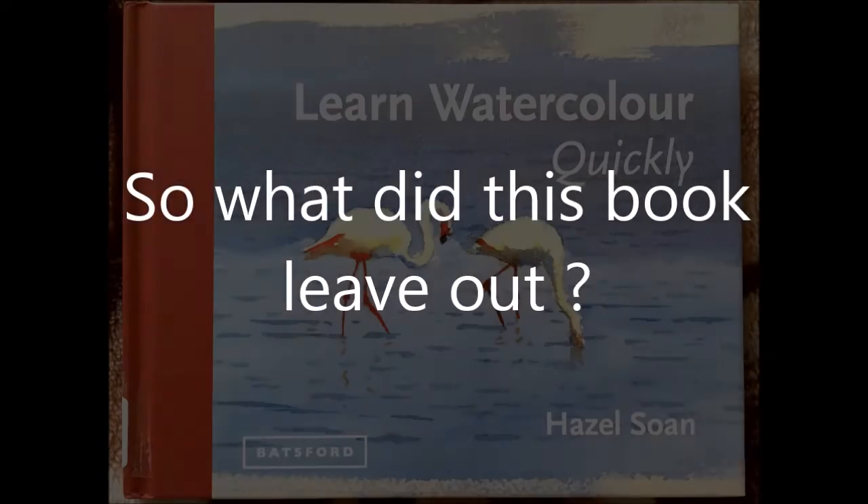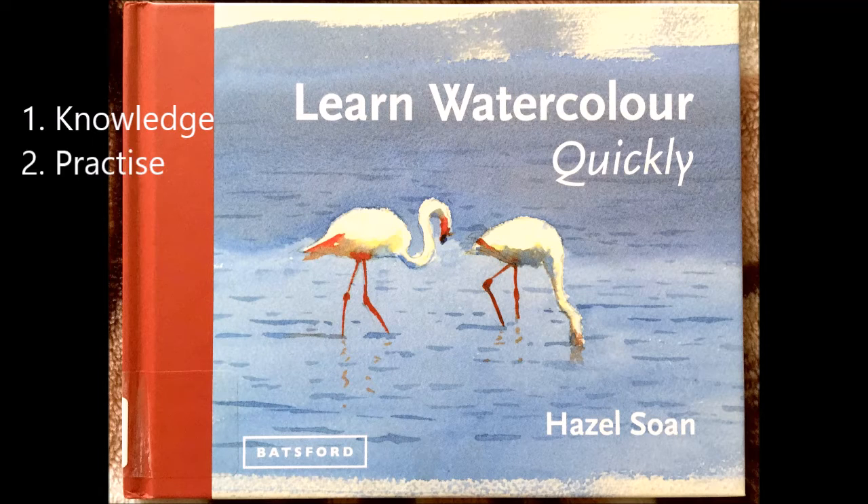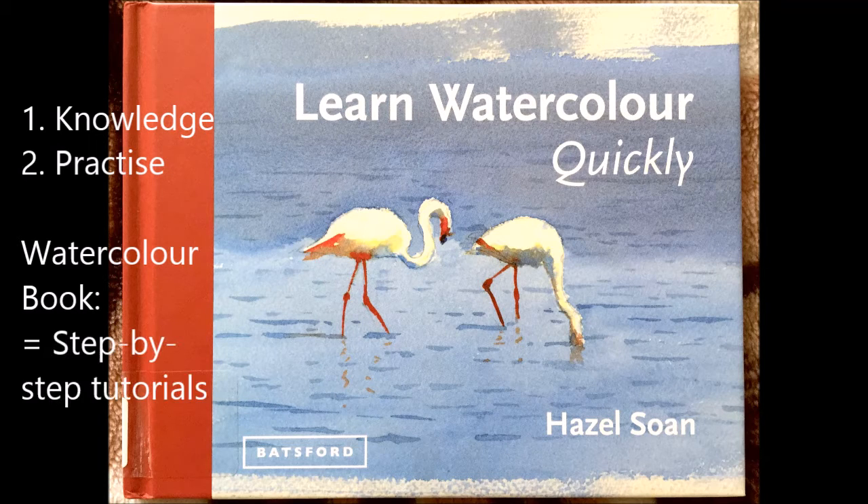For me personally, I think learning has two stages. The first is knowledge — reading books and gaining an understanding of whatever it is you're learning about. The second is practice. From the perspective of a watercolor book, the practice would be in the form of providing step-by-step tutorials on how to create watercolor paintings.